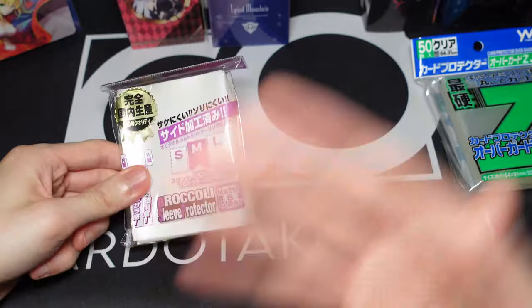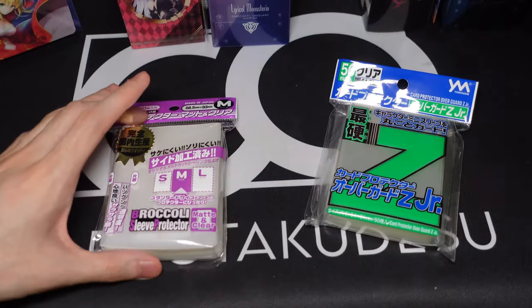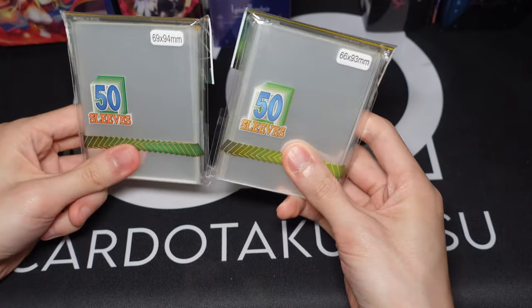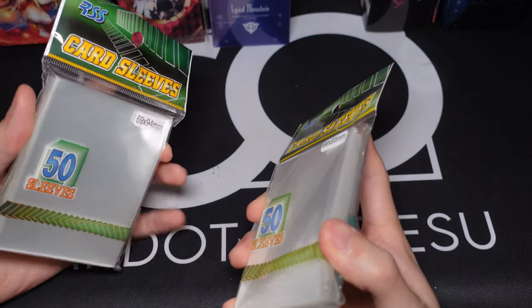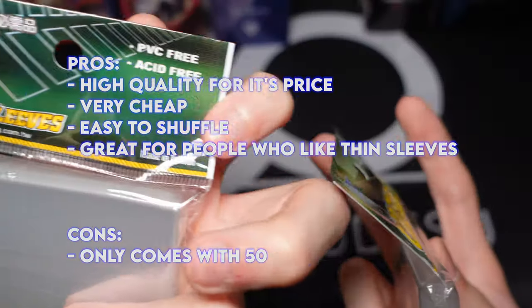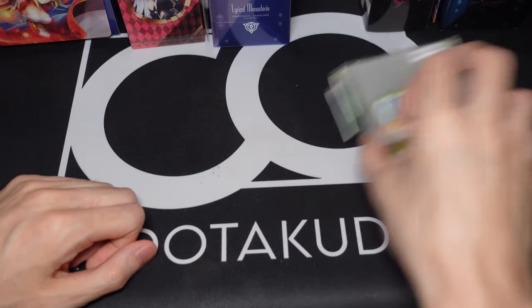Last but not least, we're talking about these new sleeves I'm using — these are very very cheap. These are RSS card sleeves. They look really cheap too. I think they're around 2 bucks USD per pack, about 10 RMB Chinese currency. They're a Taiwanese brand — made in Taiwan. I did get these from China but they are made in Taiwan. They're actually super durable, really cheap, and super durable. I think out of all the sleeves I'm using right now, these are the best bang for your buck. I buy them in huge batches — like 10 to 20 packs per purchase because they're so cheap.